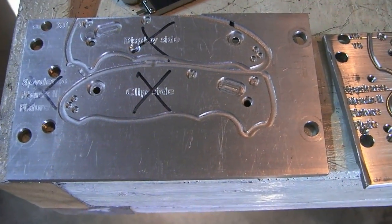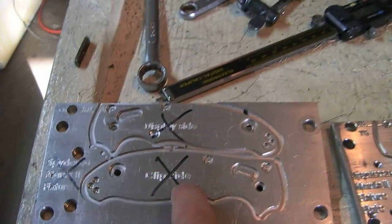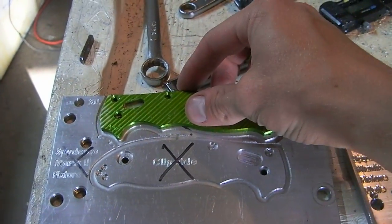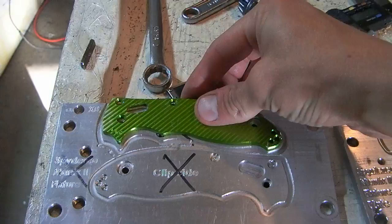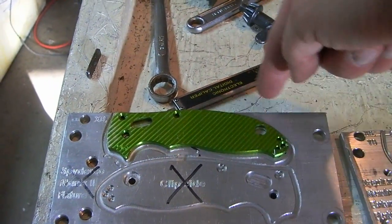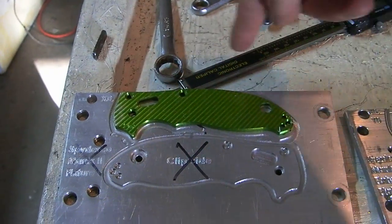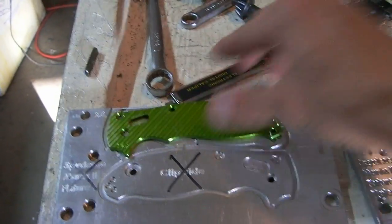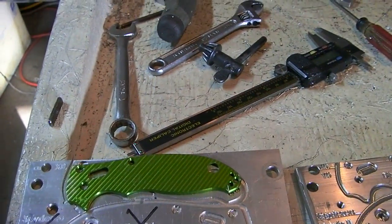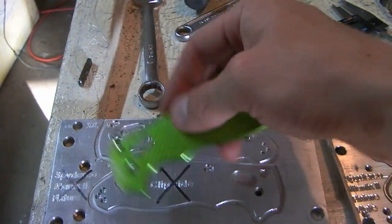Quick update on my machining. This here is a fixture plate that I use to hold down the scales as I'm machining them. That way I can profile all the way around the outside, and it basically turns from that into that. So fixture plate — very important.